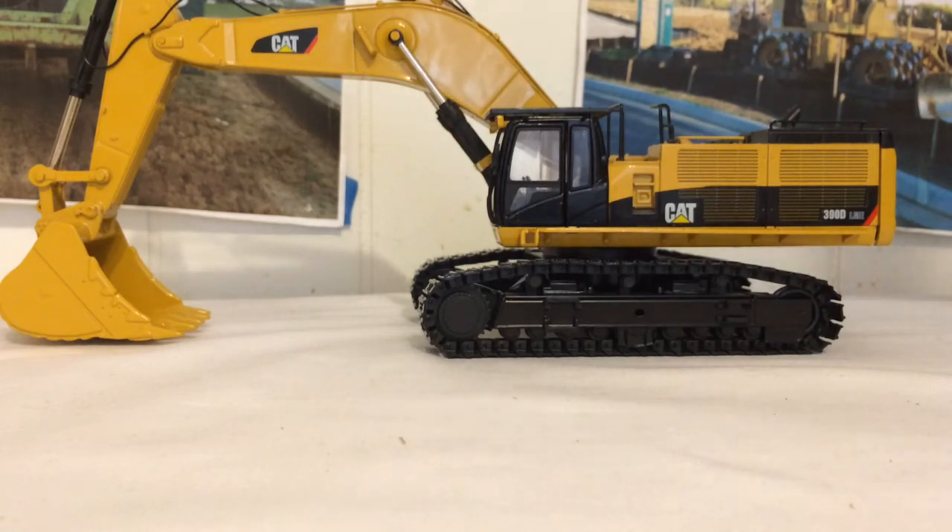They did a great job and again, don't even hesitate to get this model. Thanks for watching guys, hopefully you enjoyed it and have a nice day.